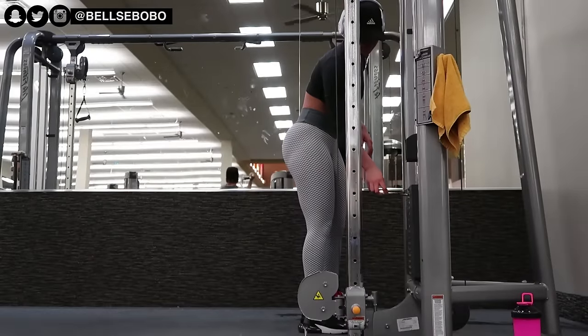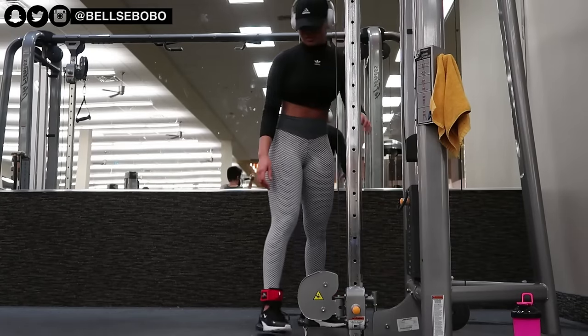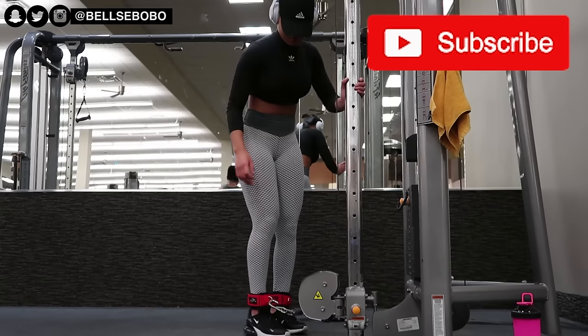Hey, welcome back to my channel! Today we're going to be doing a cable only glute workout. If you're new to my channel, make sure you click that subscribe button to join the family.